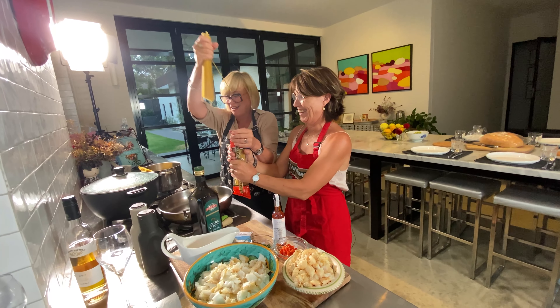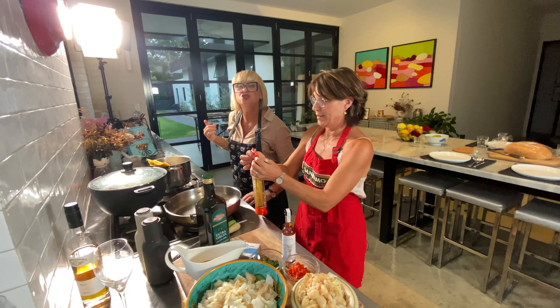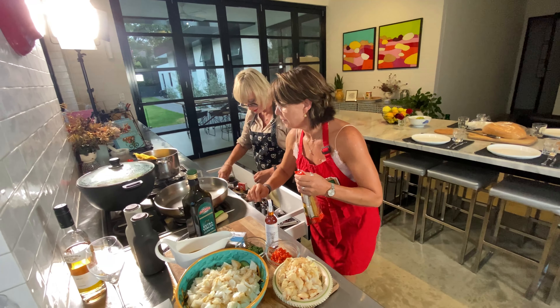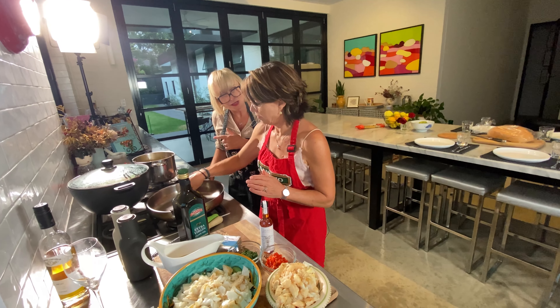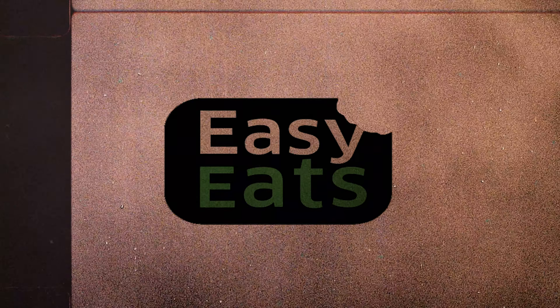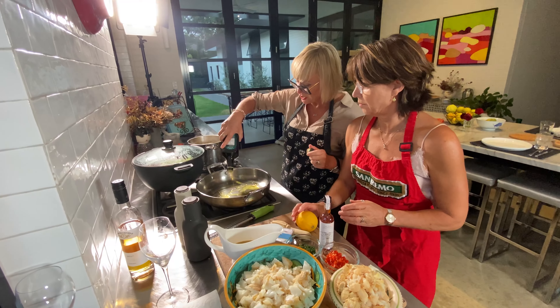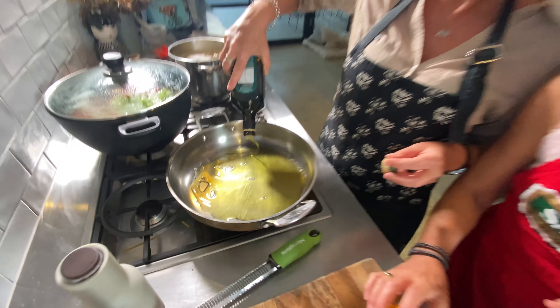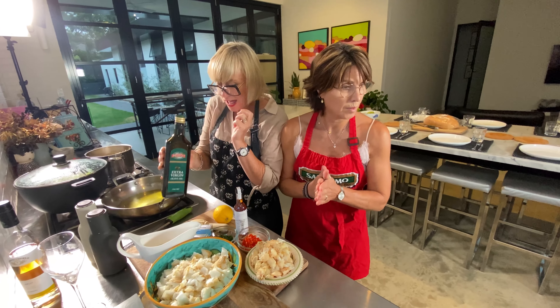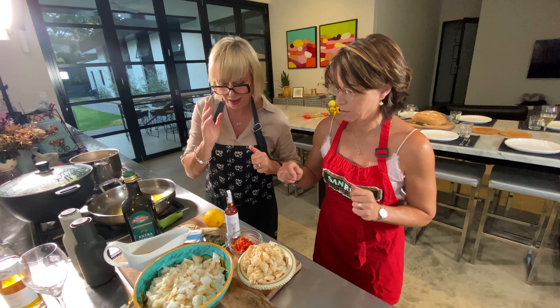We're going to get a packet and a half of linguine. We've salted that water, it's boiling. The packet says 10 minutes so we're cooking it for 8. Oil — don't be shy. I love cooking with my European mates because they are into oil like I am.